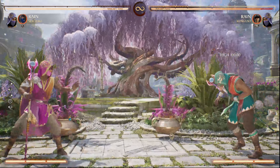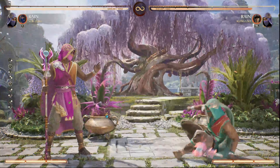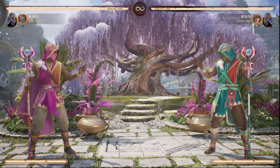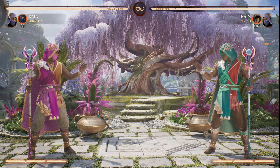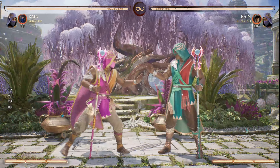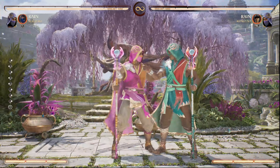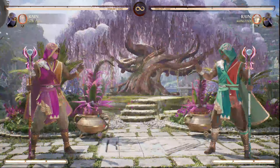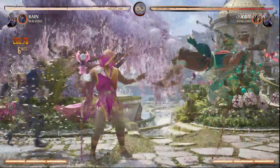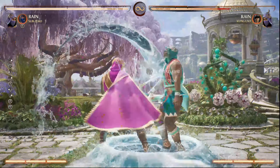After you land the freeze, practice your projectiles — do a full charge and then a close projectile. If you're missing those, just practice it on the ground until you get it 100 percent. The second starter is the forward 2,1 and it's almost the same thing. You want to have them as high as you can in the air. If you're missing the freeze, practice spamming it as you're falling until you get it. Then full combo into the double overhead.